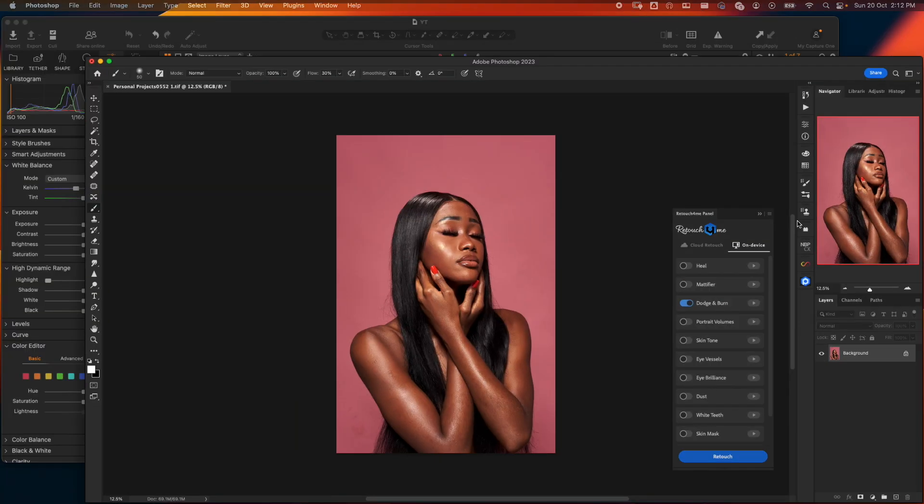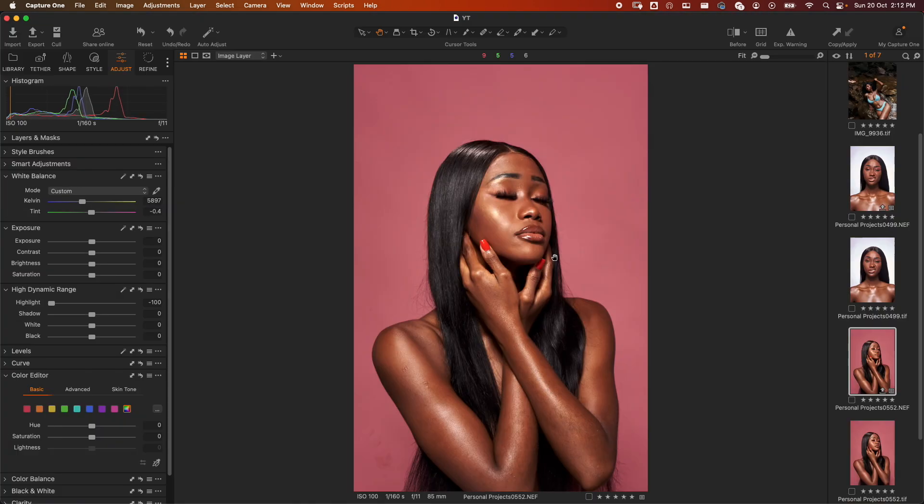This image is straight from Capture One with no edits done to it so far. As you can see, it's the NEF — the Nikon RAW version. All I did was just recover the highlights because this image was close to perfect in camera.